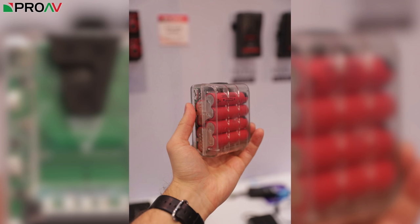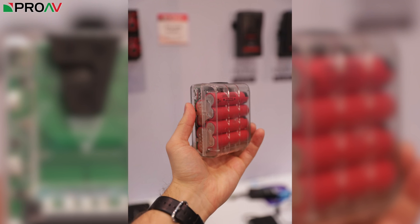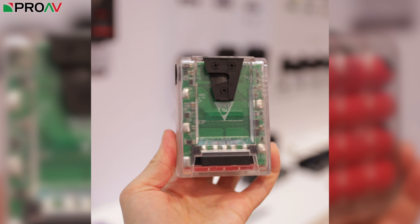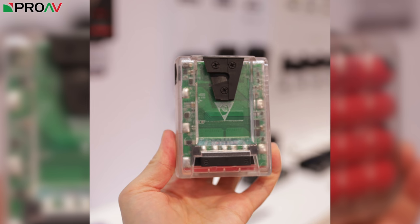To show this off, SWIT have made this transparent version of the battery. It's got a completely see-through plastic enclosure so that you can really see and appreciate just how simple and minimal the internal design is. And that is so important because the last thing you want from a professional battery like this is it failing and giving up on you.